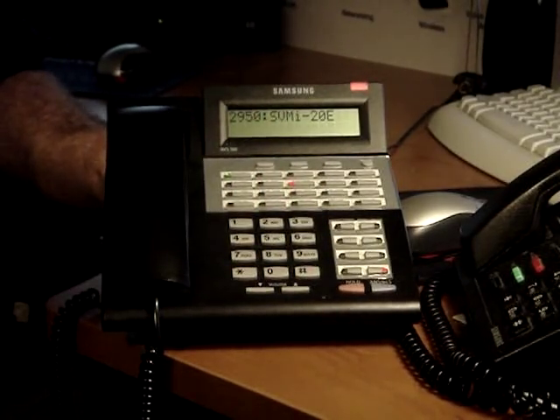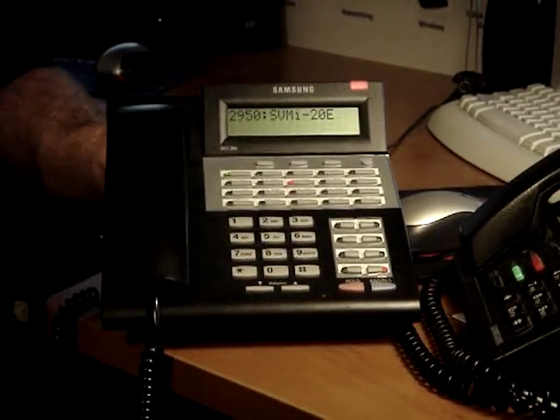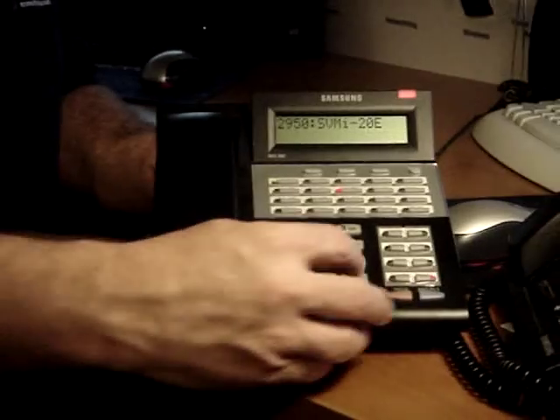Enter 1, 2, 3, 4. To accept, press 1. Password set. Every time that you enter any information, she will drop you back to the main menu.